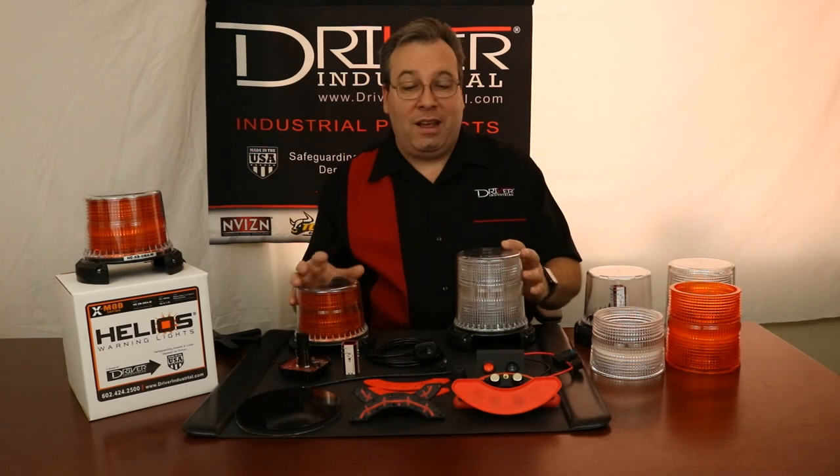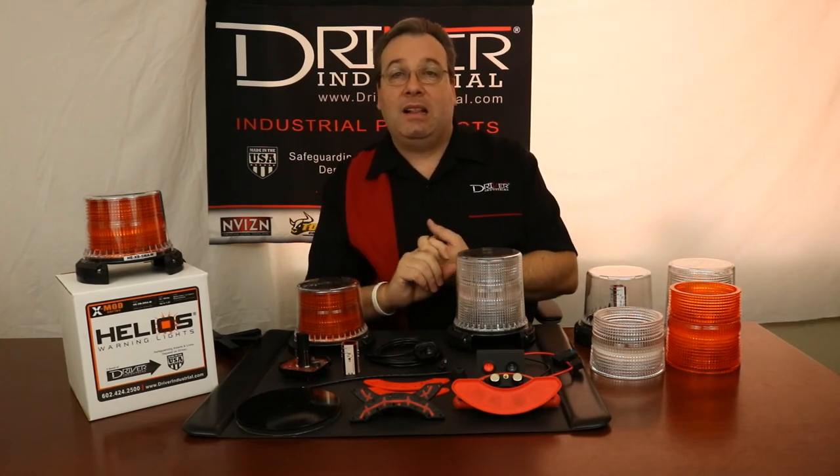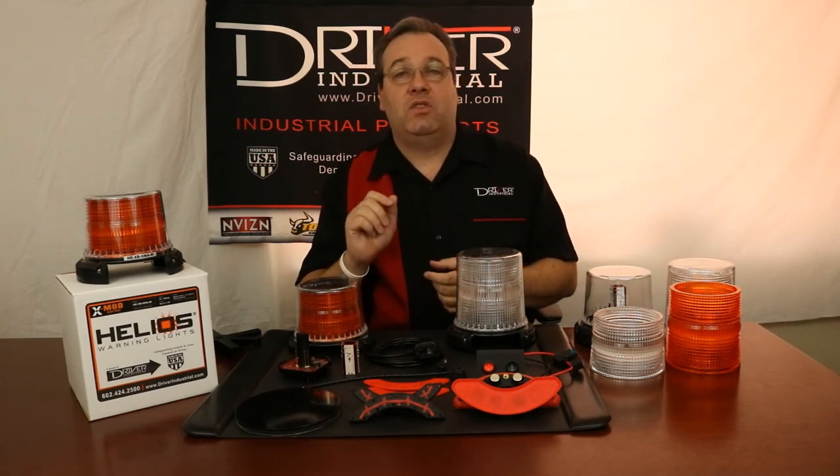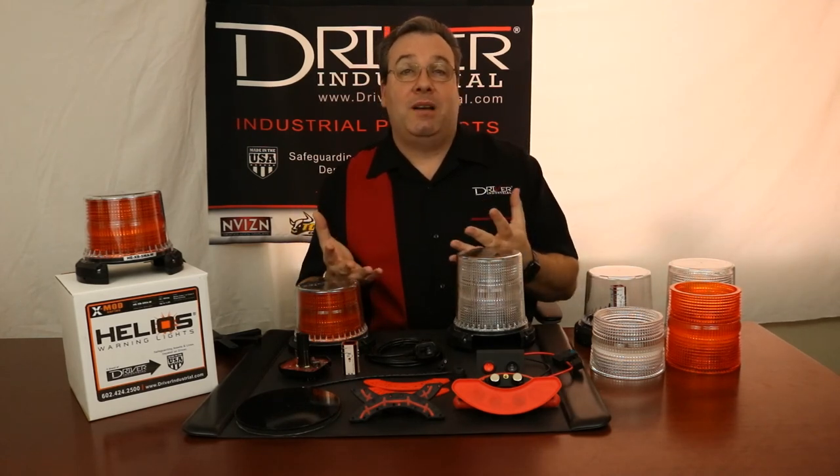Whatever color you need, height, bases — just let us know. Give us a call or shoot us an email. Phone number is 602-424-2500. Email is sales — S-A-L-E-S — at driverindustrial.com. Look us up online for more information at www.driverindustrial.com. Contact us; we want to help you be safe on the job site.